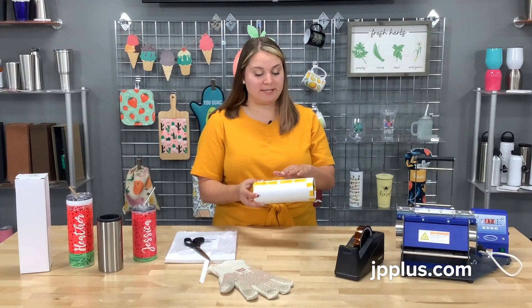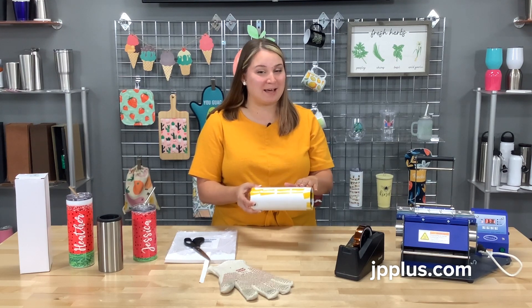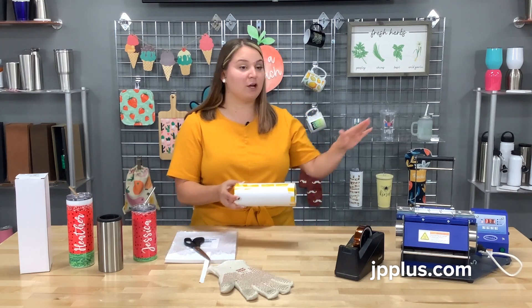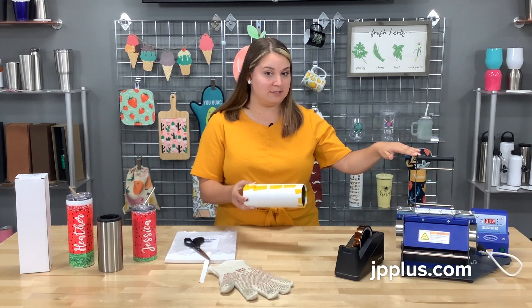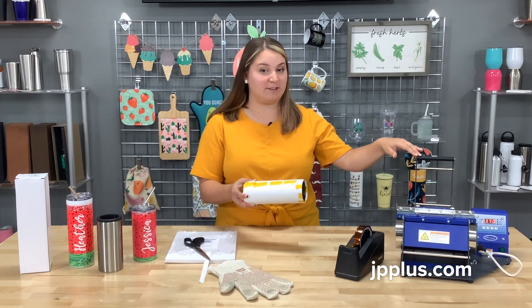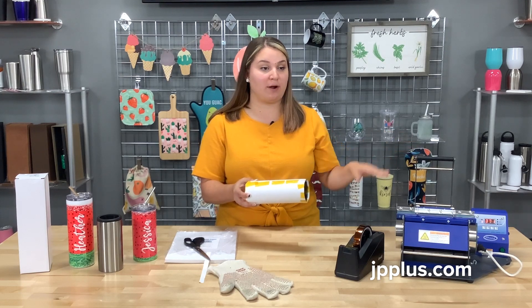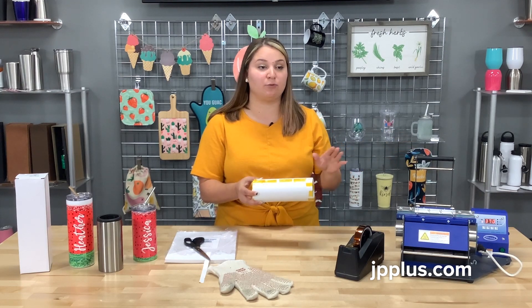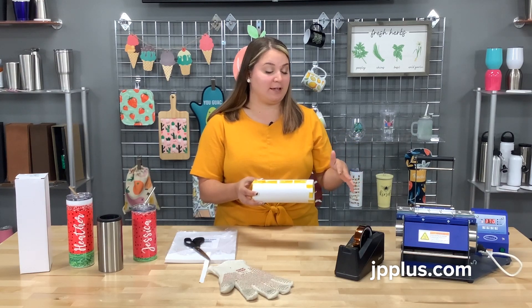Now that we have our transfer taped really well and secure to our item — this is the DW250SS, so it's sublimation ready — be sure when you're sublimating you've got something with that polyester coating on it. We're going to go ahead and put it into our mug press. It's set at 360 degrees, and you're going to want to use the idle settings on this. There are tech tips on our website that explain that a little better. It's going to be a two-part press: the first press is 45 seconds, and then the second press, once you turn it, will be 30 seconds.